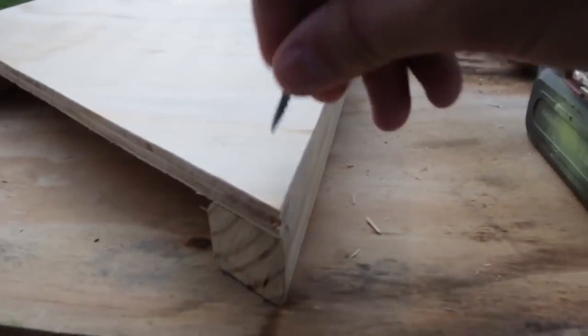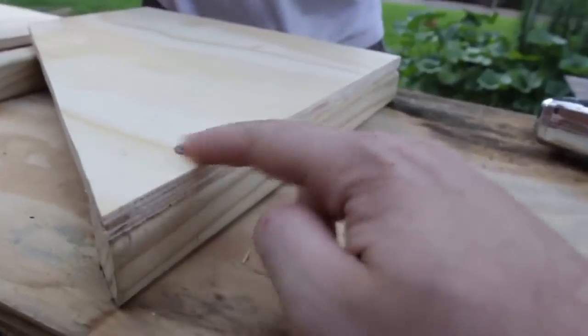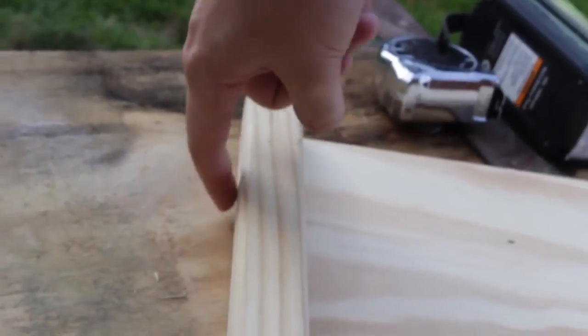So we got here 2x2s. We're gonna grab some screws and put screws on them — one and two. Nice, just like that. The bottom piece is gonna screw the same way, just like that.